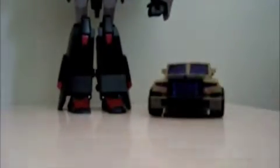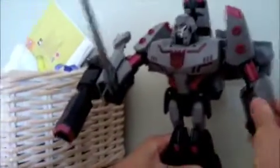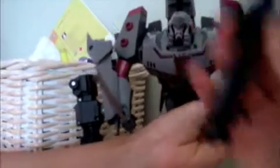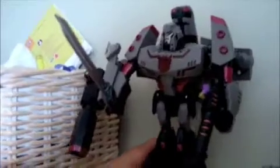You can take Swindle's cannon and rotate the hand so the slot is like this — you can see that. Then you just plug the cannon in, and Megatron can hold Swindle's cannon as a gun.